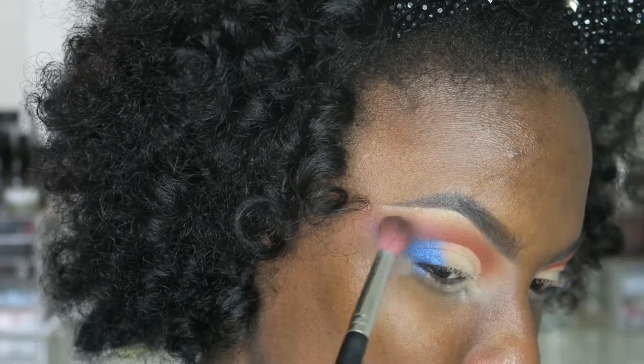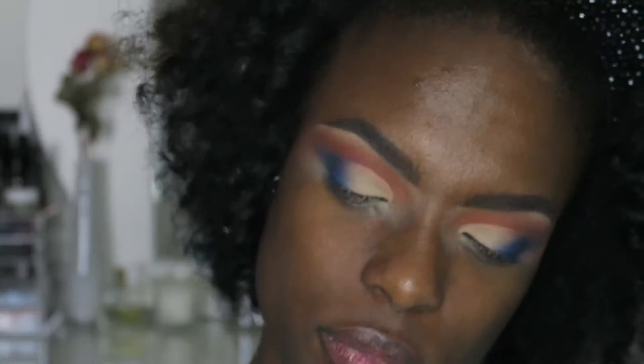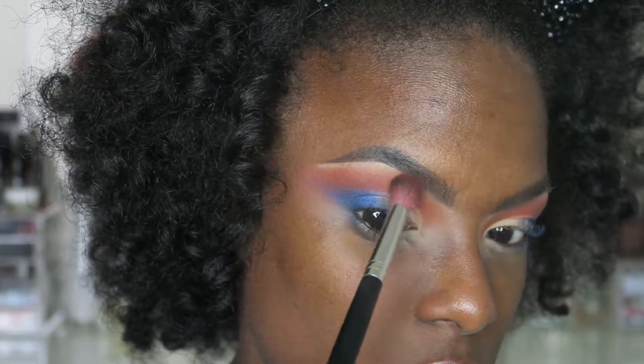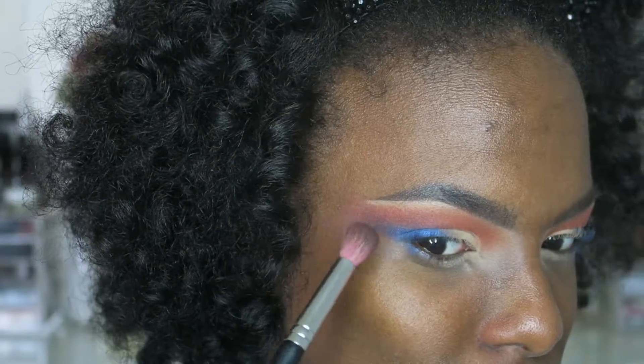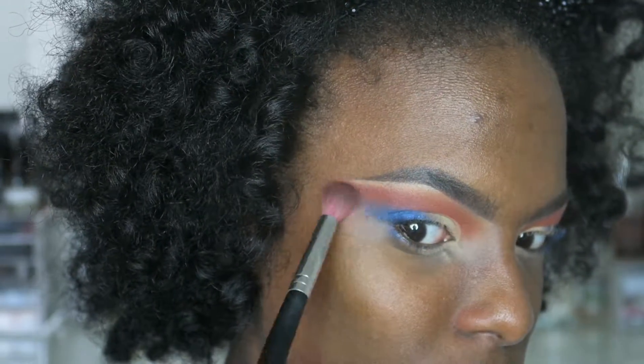I didn't want the blue shadow to get on the orange, so this orange shade is just to cover that up. Blending some more — blend, blend, blend.